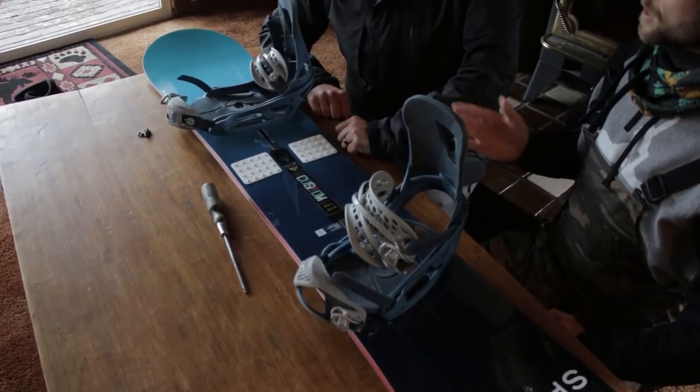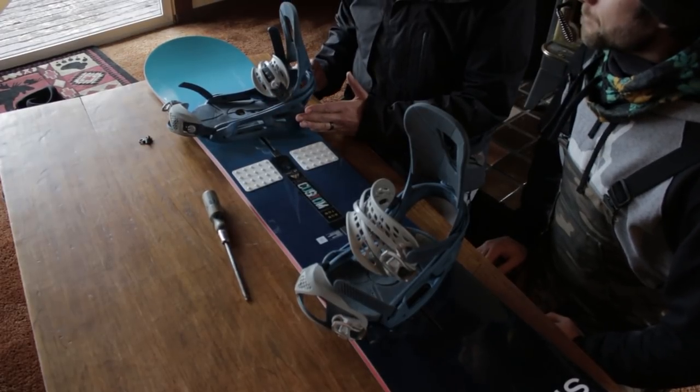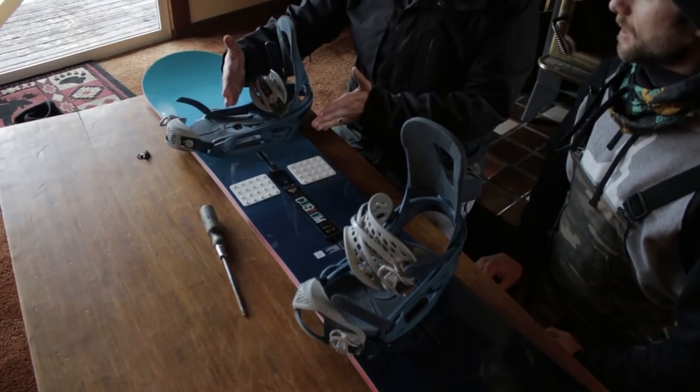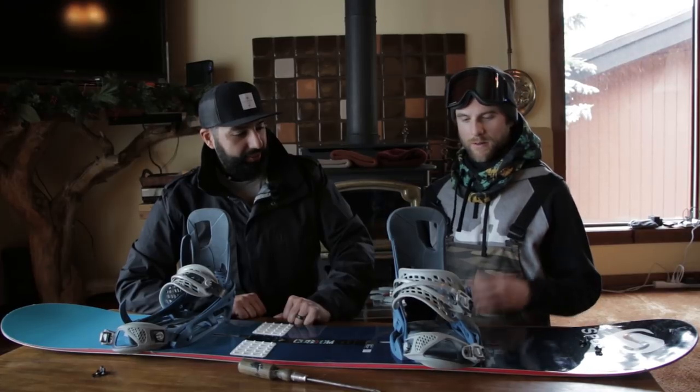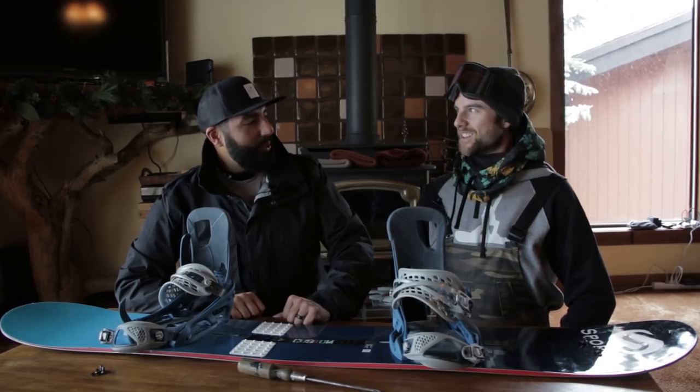If the foot is perpendicular with the board, that's zero degrees. This way is negative and this way is positive. We're going to do a bit of a duck stance — maybe 15 degrees in the front and negative 9 in the back. The easy way to think about it is just how you'd naturally bend down and squat — your feet would duck out a little bit.